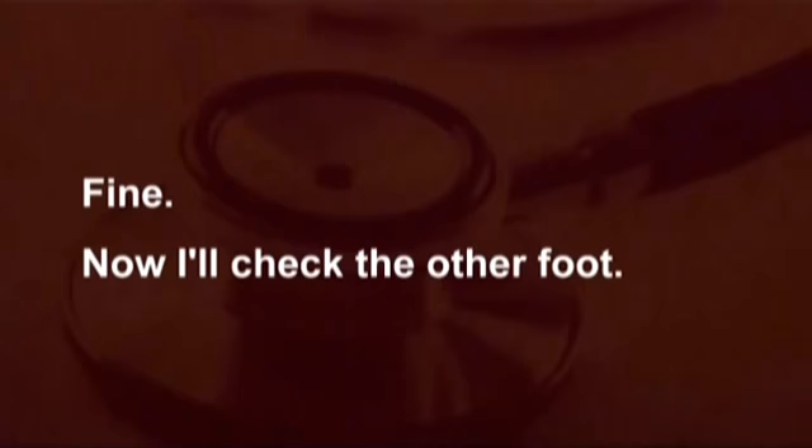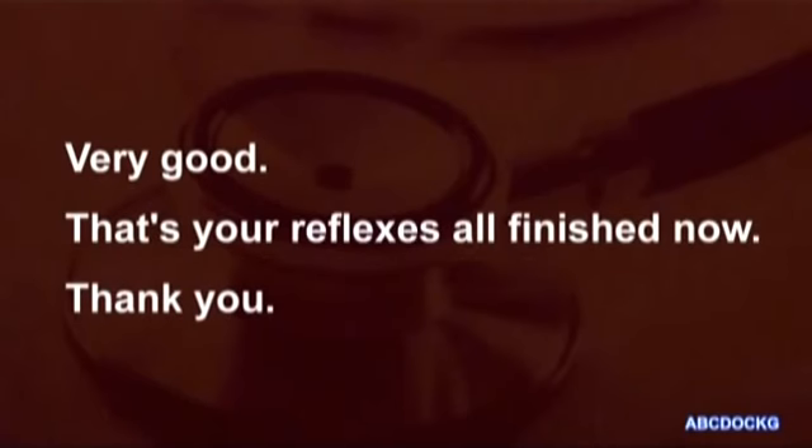Now I'll check the other foot. That's your reflexes all finished now. Thank you.